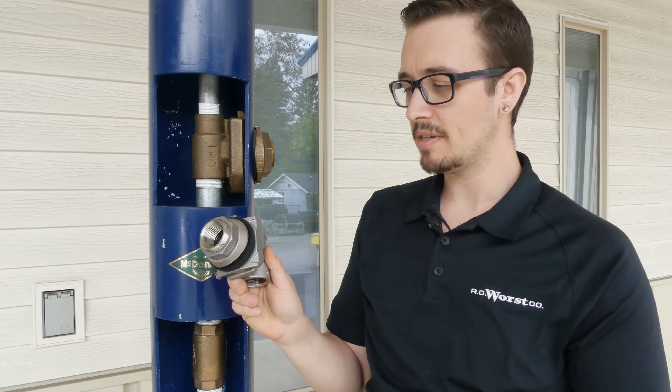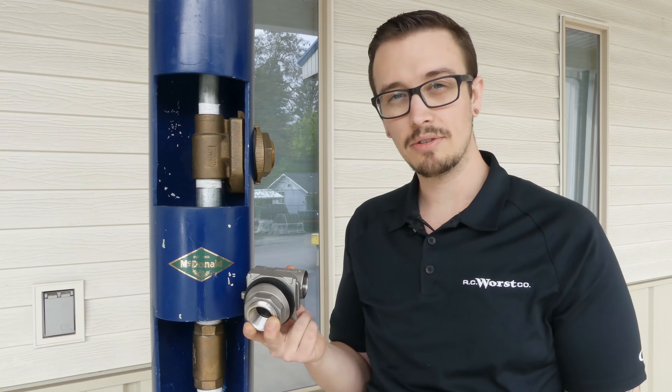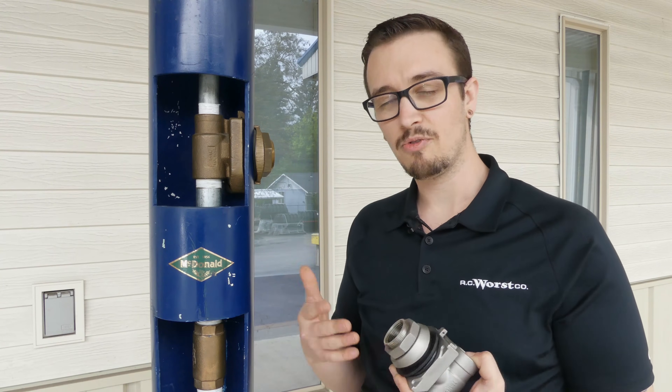This is a one-inch pitless adapter, stainless steel, and surprisingly it's rated for 6,000 pounds. So they're very tough, very durable, and a great way to provide frost protection.